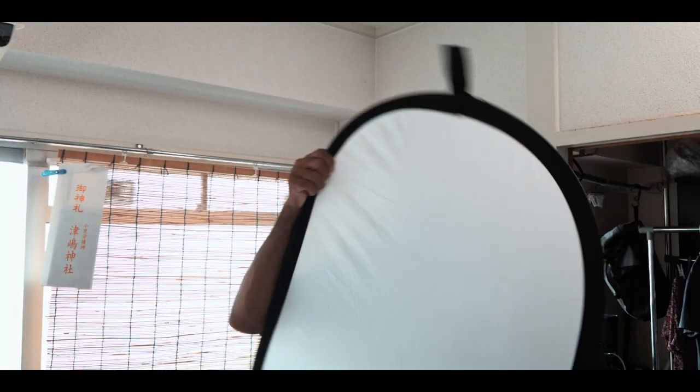Alright guys, we're back inside because it's a lot cooler in here than it was out there. We're here to talk about the 5-in-1 reflector and why this is one of the most underrated tools as far as filmmaking goes.